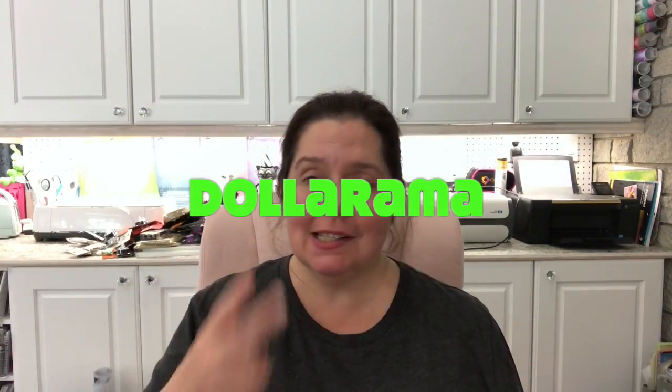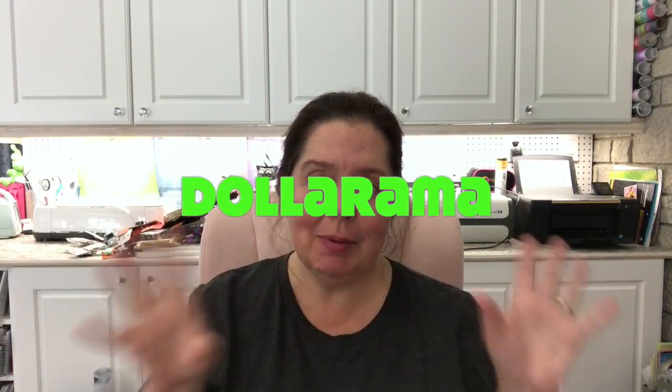Today I have the second part of a very big Dollarama haul that was done at the end of September. I was unable to film until today because I was traveling. So here goes part two of the Dollarama haul.